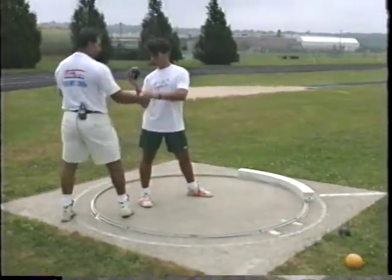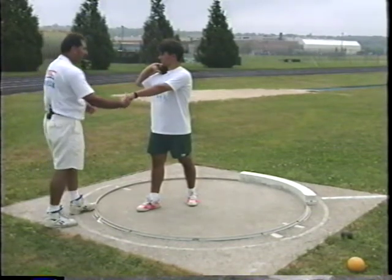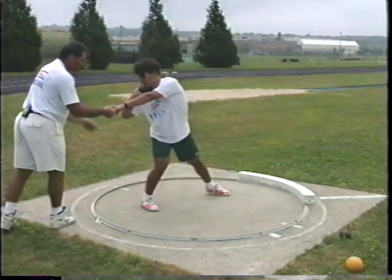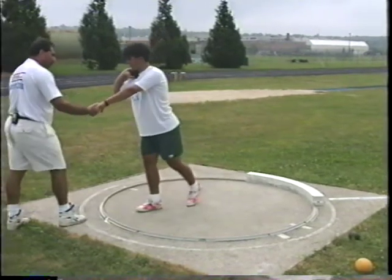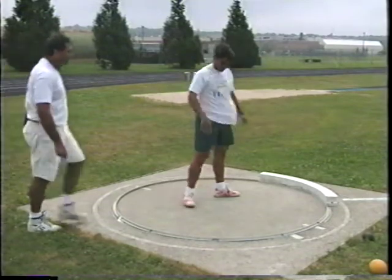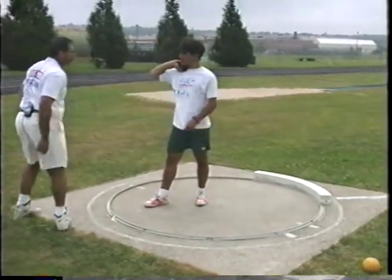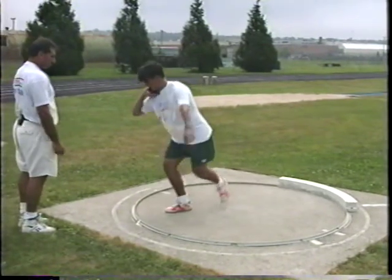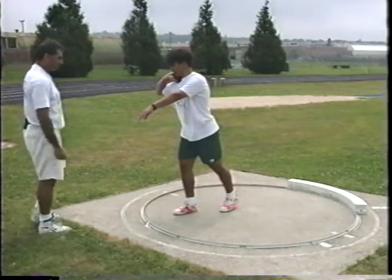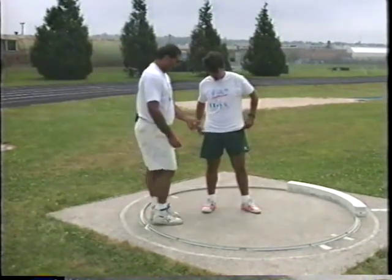With me holding your left arm to keep shoulders back, jump and land in the power position. Keep your shoulders back — just work with your lower body. Then take the standing throw. Without me holding you, act like you're still grabbing the fence to keep the left arm back. Now take that standing throw. Good standing throw — basically our lower body is working underneath our upper body.